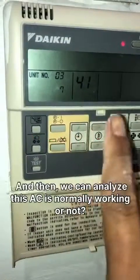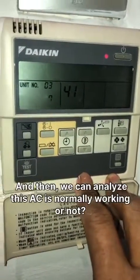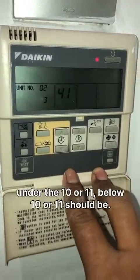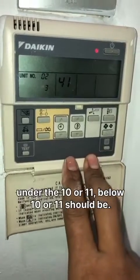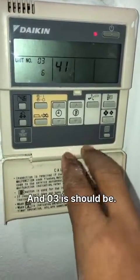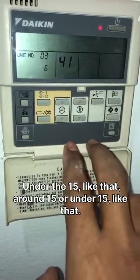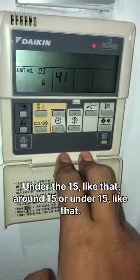We can analyze whether the AC is normally working or not. So, the 02 value should be under 10 or 11 — below 10 or 11. And 03 should be under 15, around 15 like that.